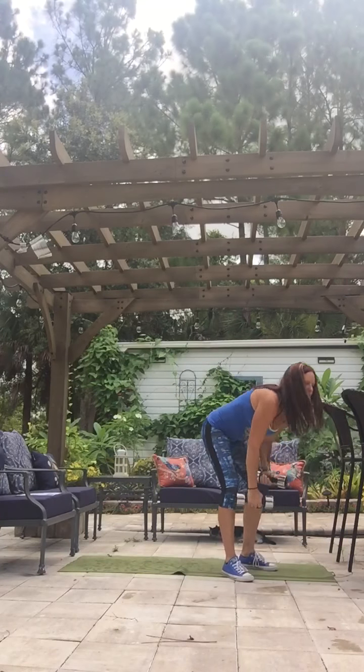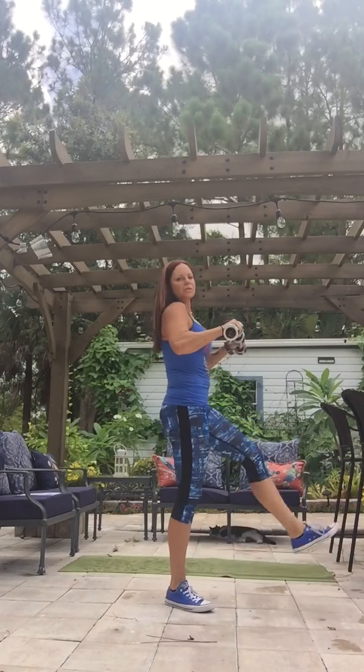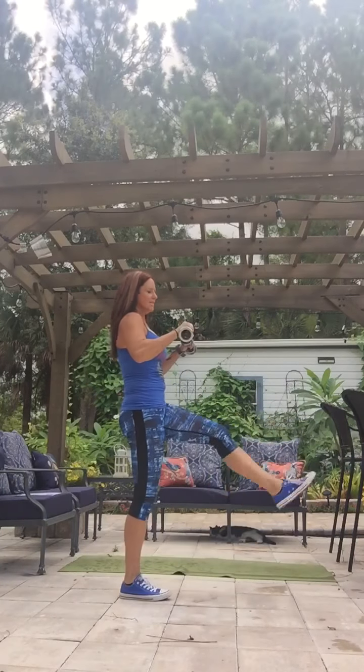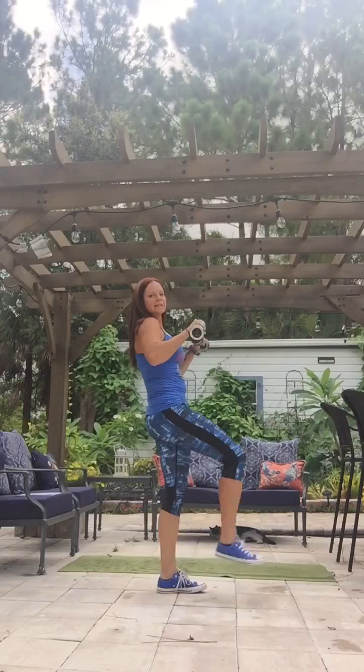Our first exercise is going to be what's called a Frankenstein. You have your arms out and we're going to kick like Frankenstein. We're going to do 20 reps. You want to relax your upper body as much as possible and focus on your core. And that's exercise number 1.